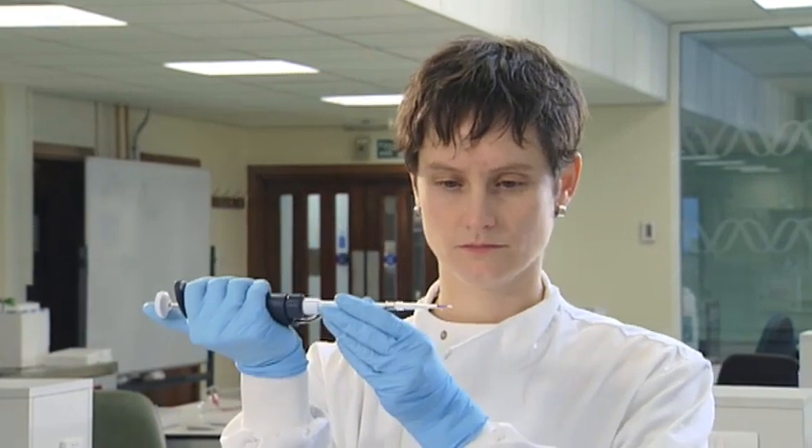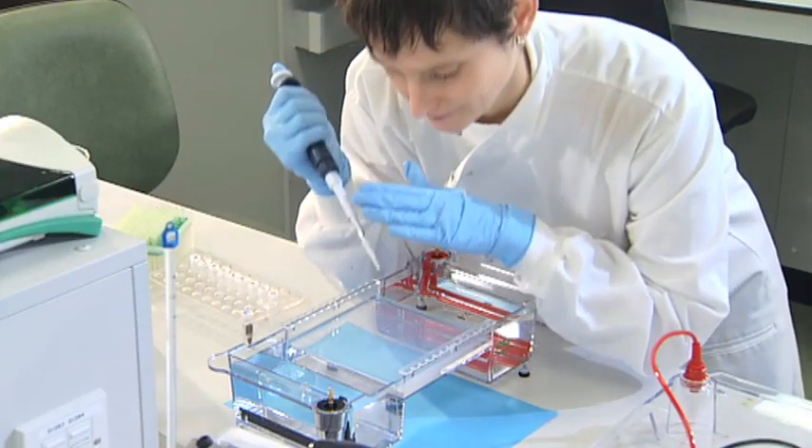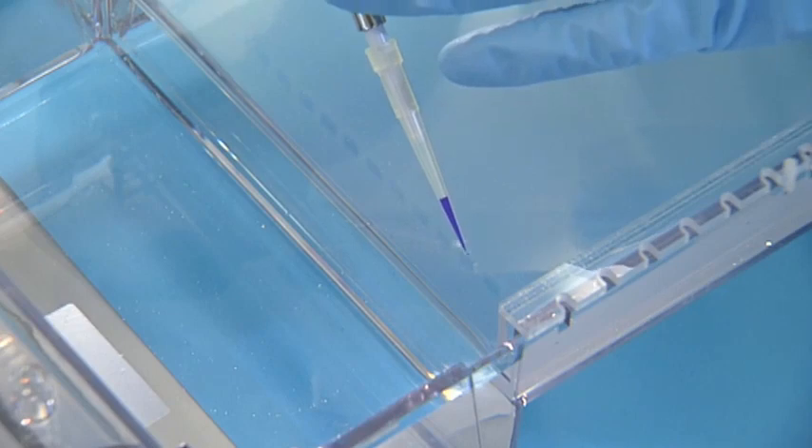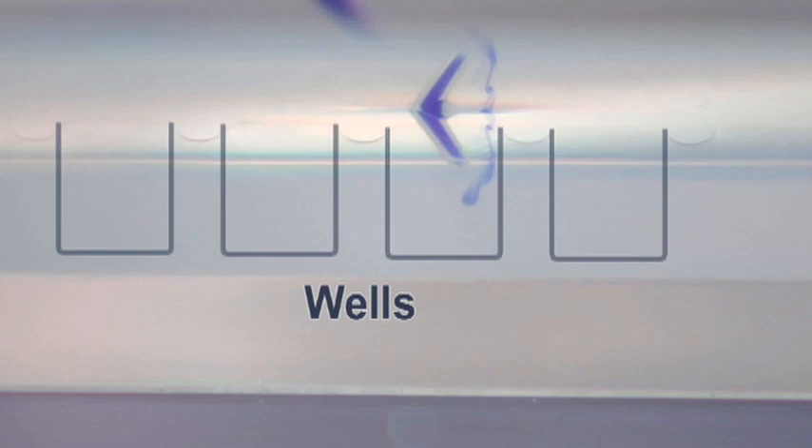Before you pipette the sample into the well, make sure there's no air bubble at the end of the tip. If a bubble is present, gently push down on the push button until the air bubble is gone. Since the wells are rectangular, keep the pipette parallel to the row of wells when loading the samples. This orientation reduces the possibility of accidentally stabbing the walls of the wells.